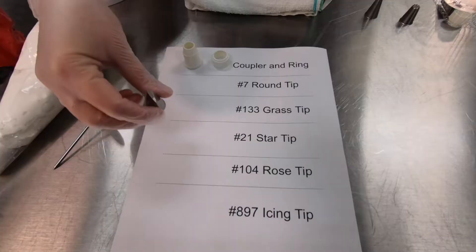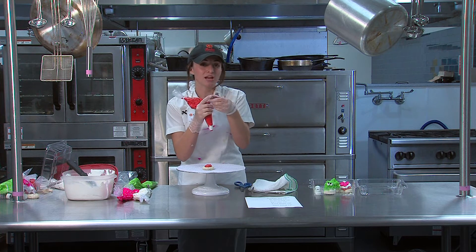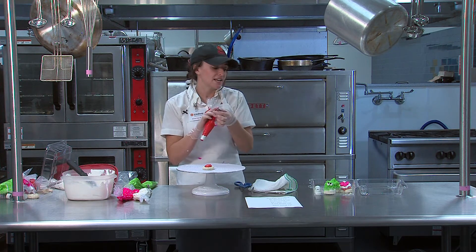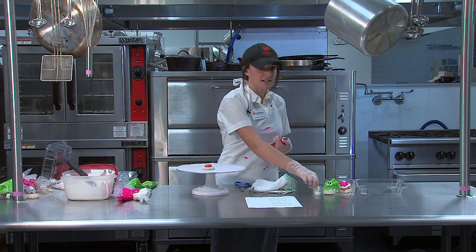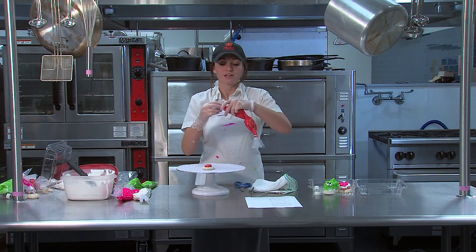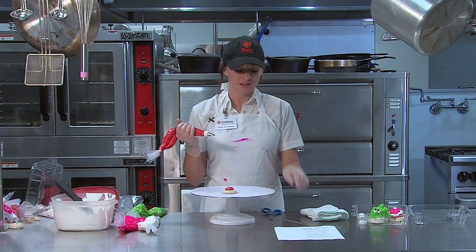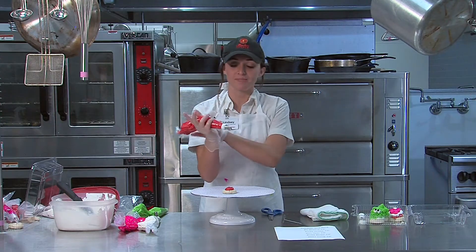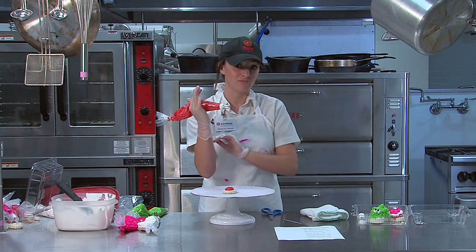When we make the rose, we're going to need our rose tip — the long flat one with a pointy end. One side is narrower, and that side is always going to be pointing up when you make a rose. Go ahead and attach that to your bag. Fill the bag with only enough icing to work with in your hand — don't get too much, or you won't have enough pressure.